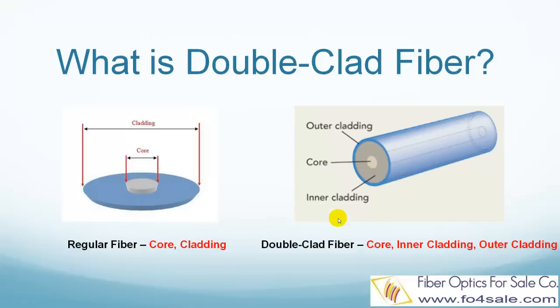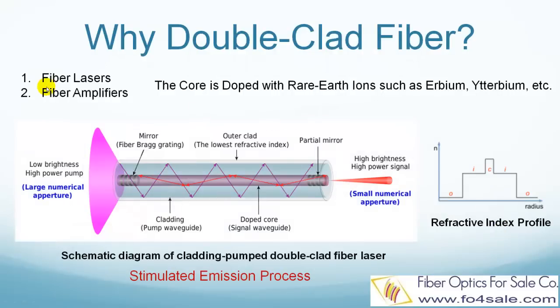On the other hand, double clad fibers also have a core at the center, but they have two layers of cladding: an inner cladding and an outer cladding. So why is that? What are the two cladding layers for? Double clad fibers are usually designed for fiber lasers and fiber amplifiers.